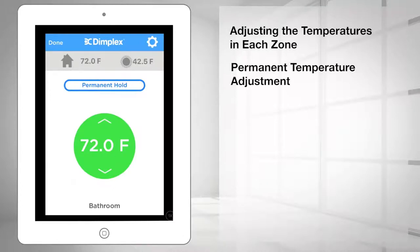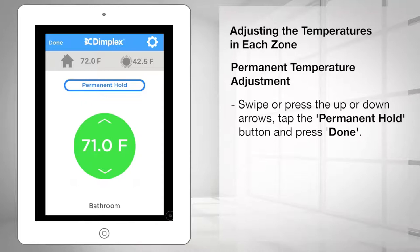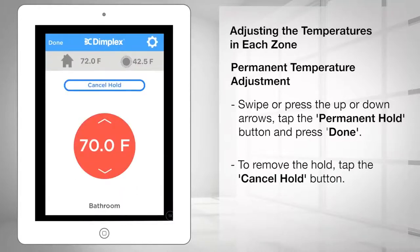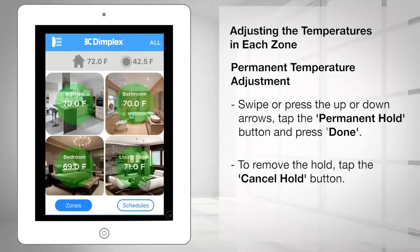To make a permanent temperature adjustment, which overrides any program temperature, set the desired temperature by swiping or pressing the up or down arrows, then tap the permanent hold button. Press done to return to the dashboard. The red circle indicates that the zone temperature is in permanent hold mode — this temperature remains indefinitely until you remove the hold and bypasses all programmed events.